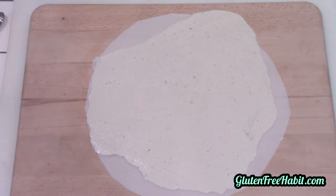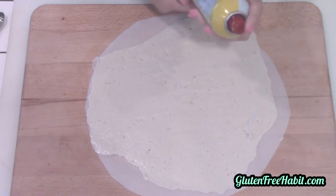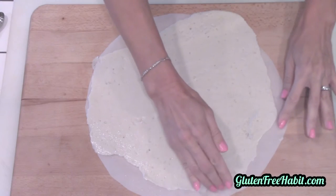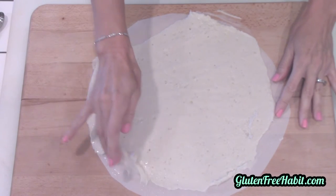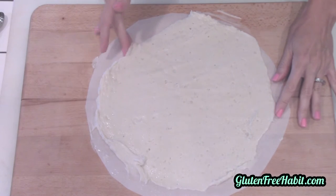A little secret I like to do is spray my fingertips with the cooking spray — that way when I work the dough, it's not sticking to me like crazy. Now I start to shape the dough. Usually after I roll it out, it's not in a perfect circle but it's close, so using your fingers you can carefully reshape the dough. While I'm shaping the dough, I always like to build up the edge just a little bit so that the sauce and the toppings stay put.